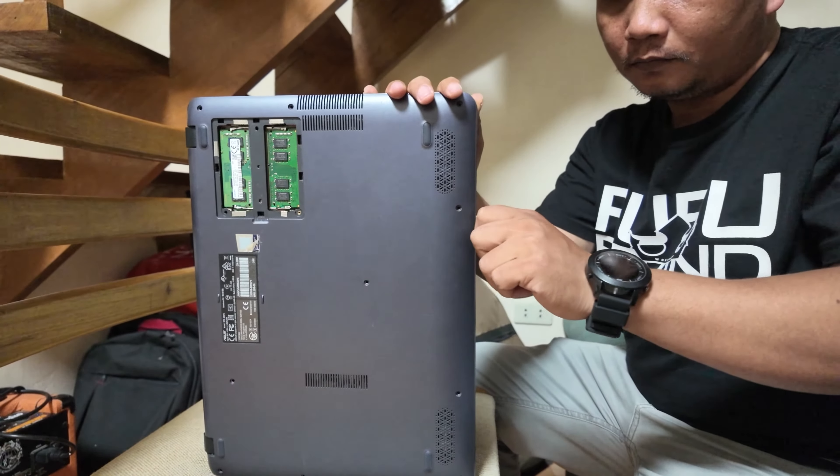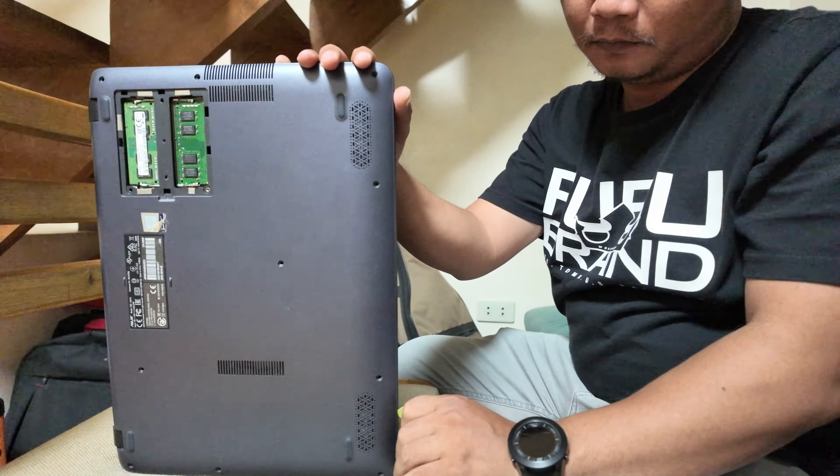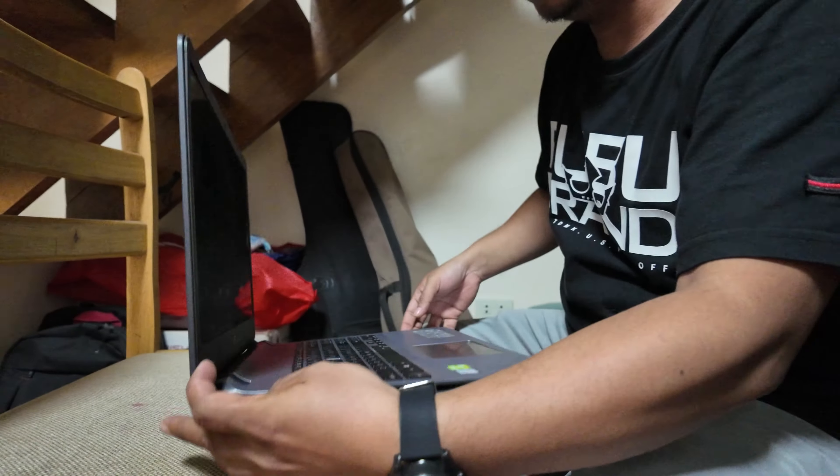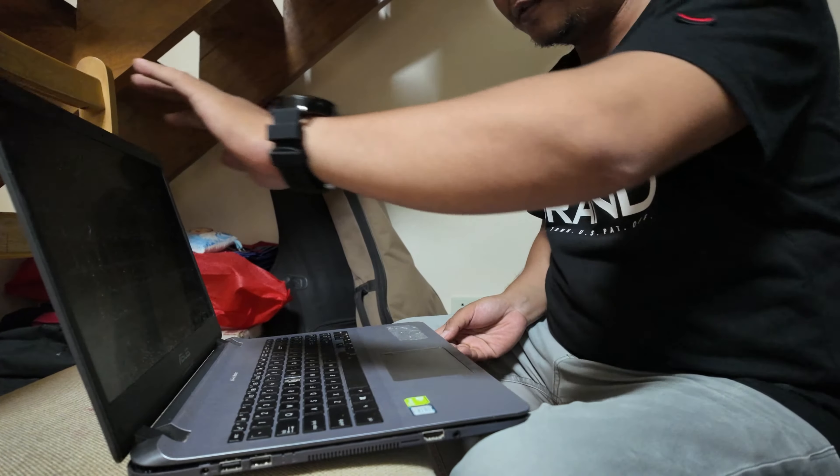Sometimes you just need a guitar pick to open it. So yeah, I think it's open now — we can now disassemble the components.